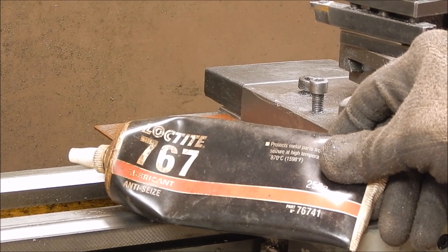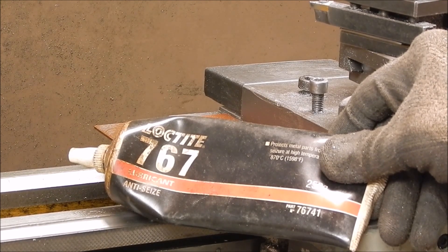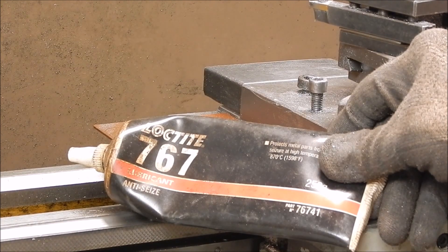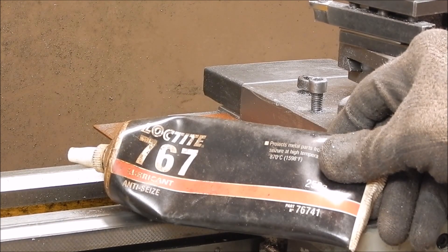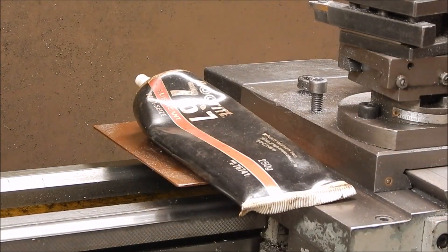For uncovered lead screws you're better off using oil or, if you have to, grease. But oil is the best bet because it will flush away the contaminants more than grease will. Anyway, I'm going to lube it, so I'll show you how I do it — it's no big deal, so we'll get on with it.